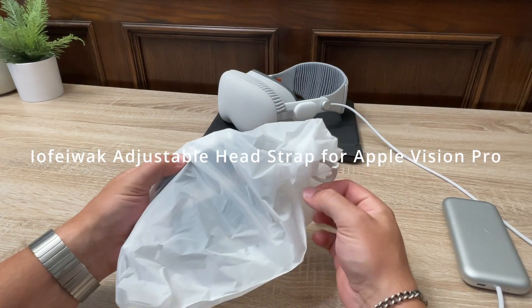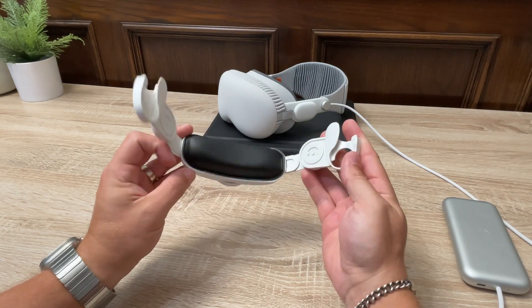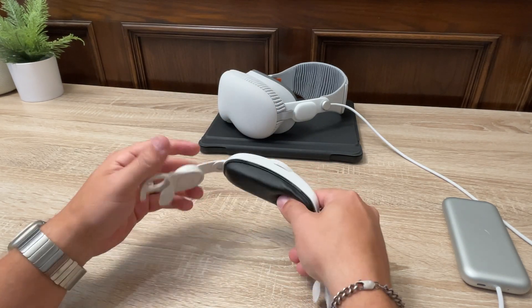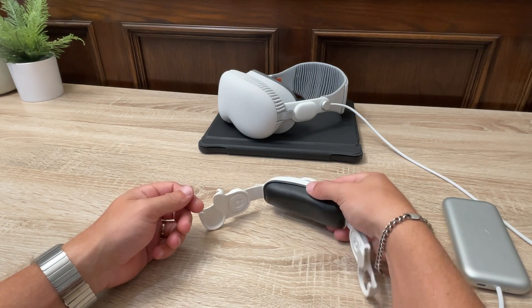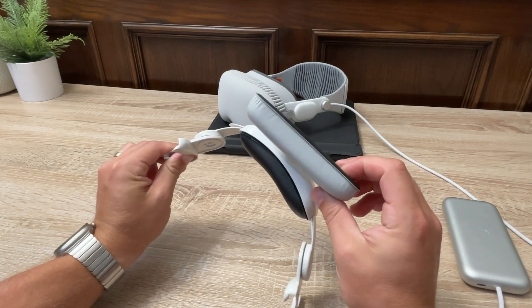What's up guys, I've been searching for a way to make the Apple Vision Pro more comfortable to wear without having to buy a 3D printer or another solo strap. Luckily, I found this adjustable strap that slips right on the audio straps in seconds. It's specifically designed for the Apple Vision Pro, so it fits perfectly and greatly increases the comfort of wearing it.